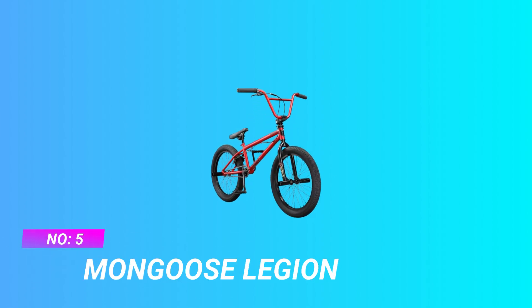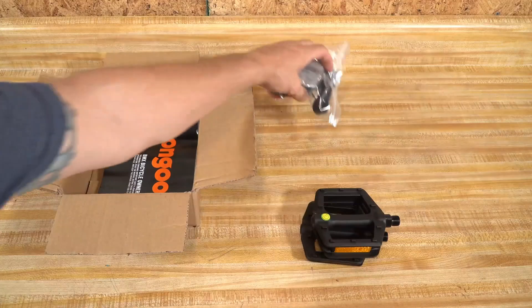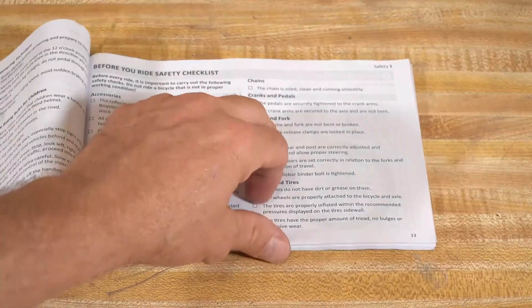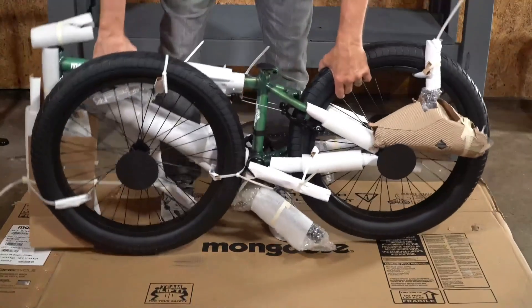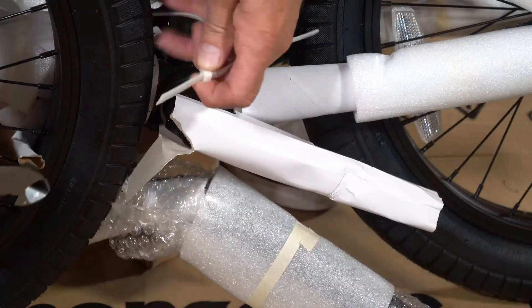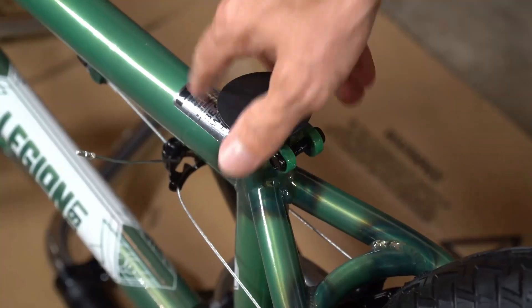Number 5: Mongoose Legion Freestyle BMX Bikes. The L20 is a stylish freestyle BMX bike that offers everything a beginning rider needs to hit the streets and pop off curbs. Suggested rider height is 4 feet 8 inches to 5 feet 4 inches. Built to last with its Hi-10 steel frame, removable brake mounts, and a top tube length of 20.25 inches.